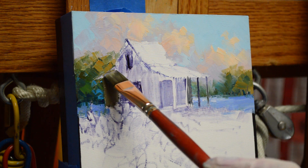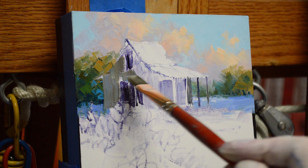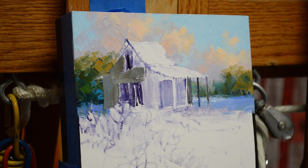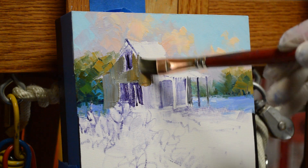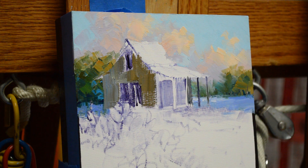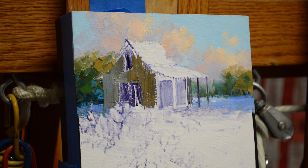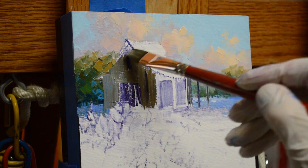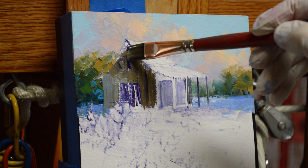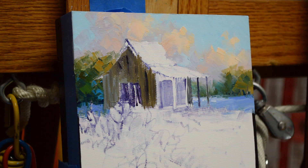For the barn, I'm using mixtures of my mud, which is two parts ultramarine blue and one part alizarin crimson, and then I've added cadmium orange into that with a little more ultramarine blue. I have several different mixtures in different proportions, so this gives me variation in the old wood. Then I take some of my mud plus liquin and bring in some cracks into those old boards — just real rough texture.